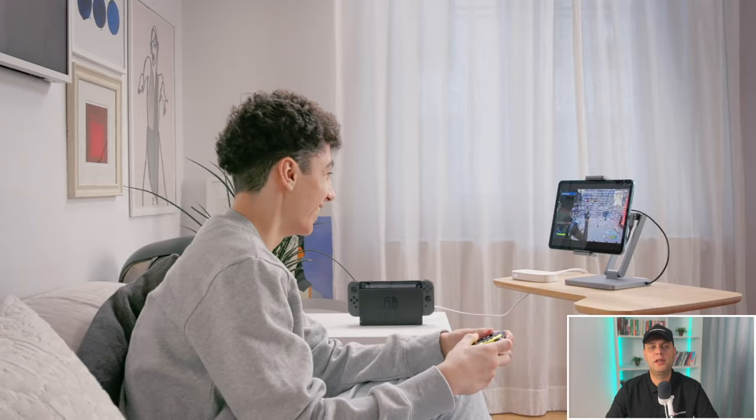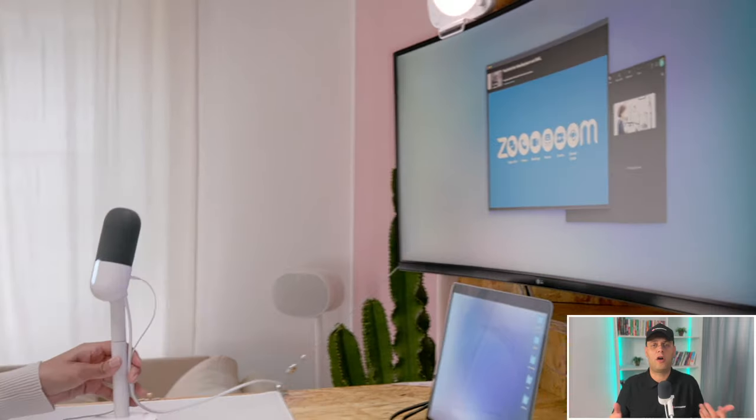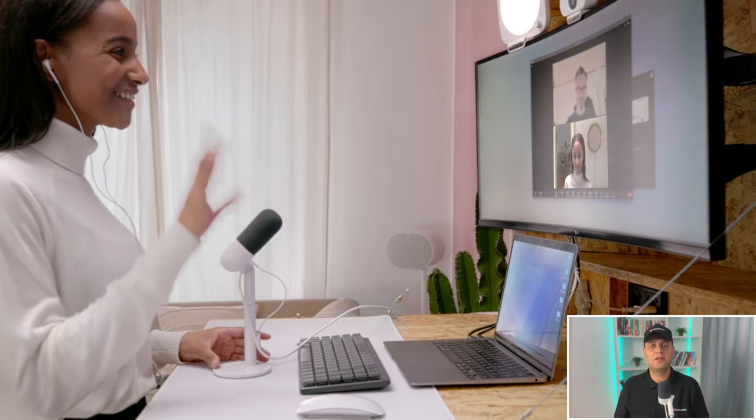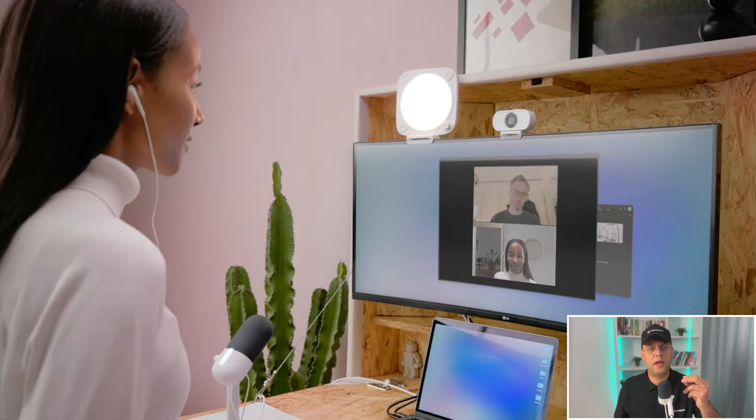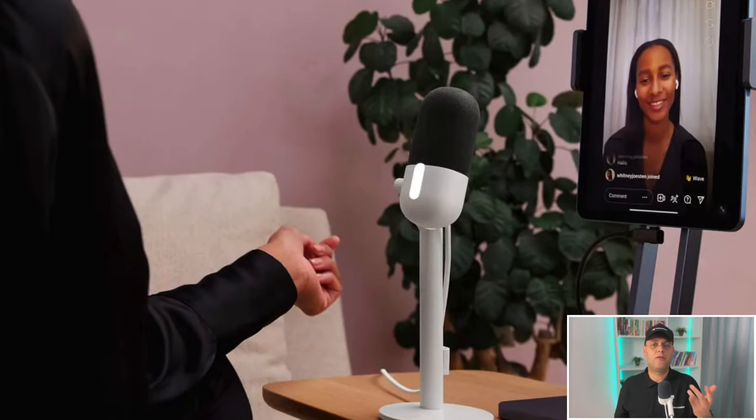While this USB mic is specially designed for streamers, it is a perfect fit for talking-style YouTube videos just like this one, even for conference calls and Zoom calls, because it captures audio in a way that your built-in mic can only dream of, and it broadcasts your voice with true-life accuracy so your audience will experience smooth and professional audio.